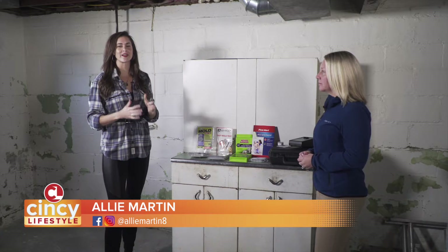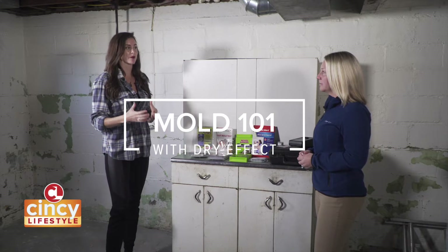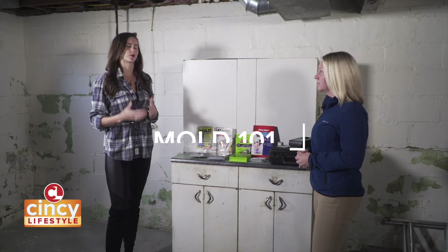Right now I'm here with Lisa from Dry Effect and we are talking about mold. Mold is something you don't want to mess with. So first and foremost, how does it affect our health and when does it become a problem?